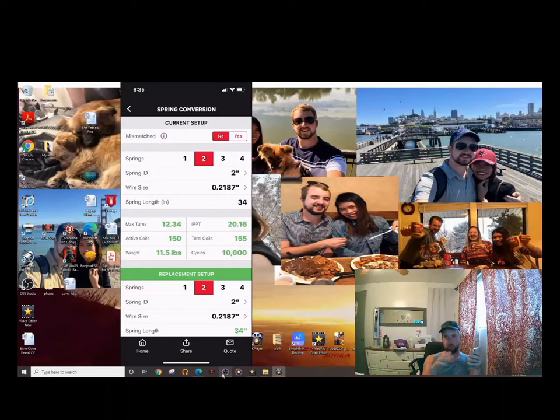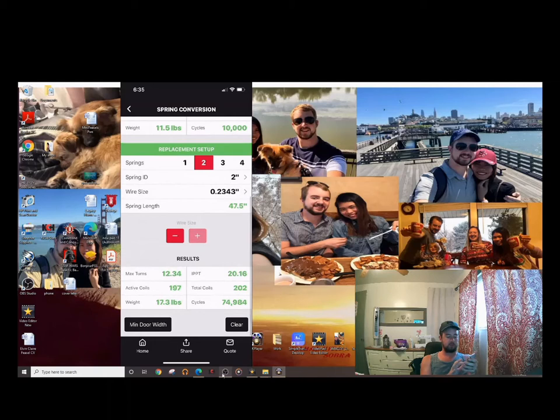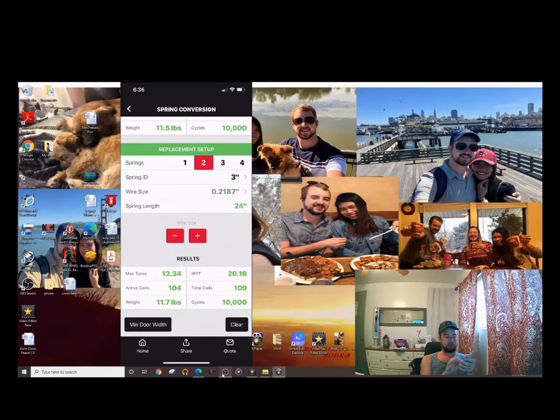Once you've calculated the spring you want, the replacement section will auto-calculate what spring works. If you have two mismatched springs, ideally increase only one of them by 3 IPPT, or both by 3 IPPT, since you're still looking at the average between the two — six divided by two is three. From there you can upcycle, down-cycle, change the inner diameter, or change the wire size, and the app tells you exactly what you need.